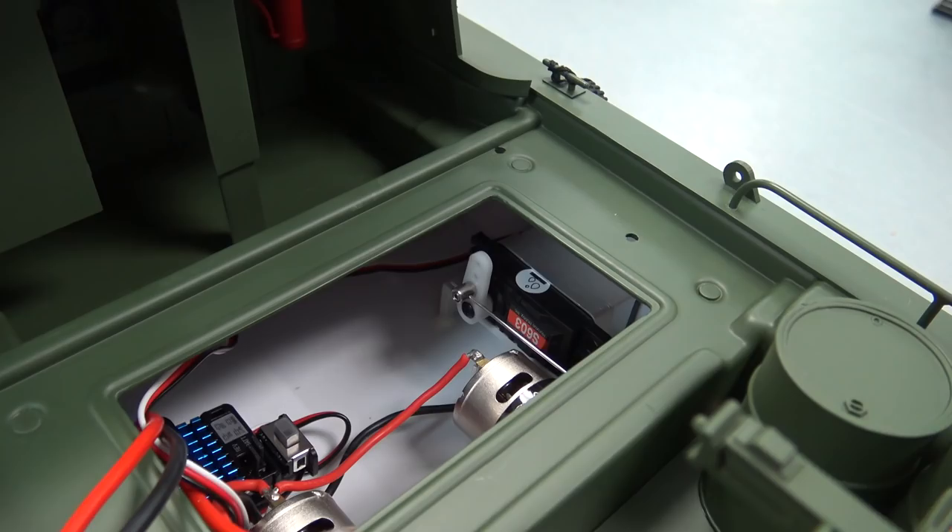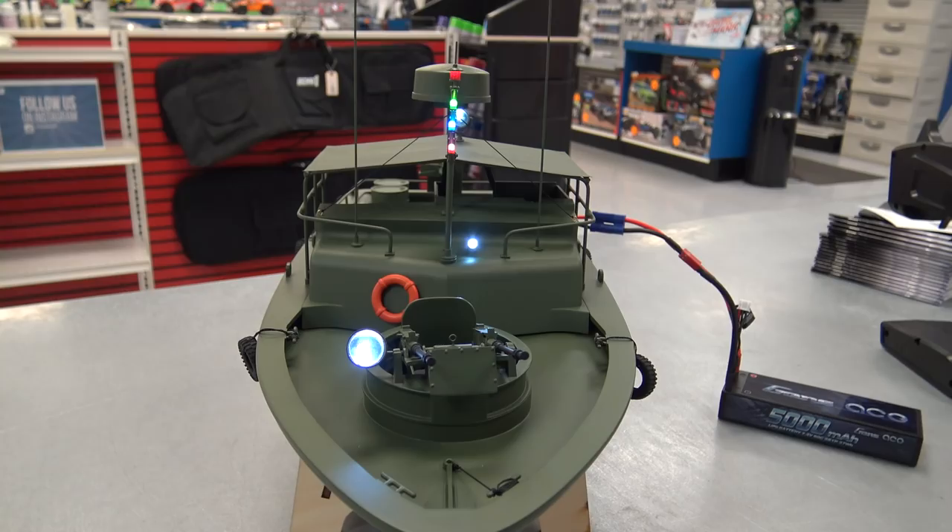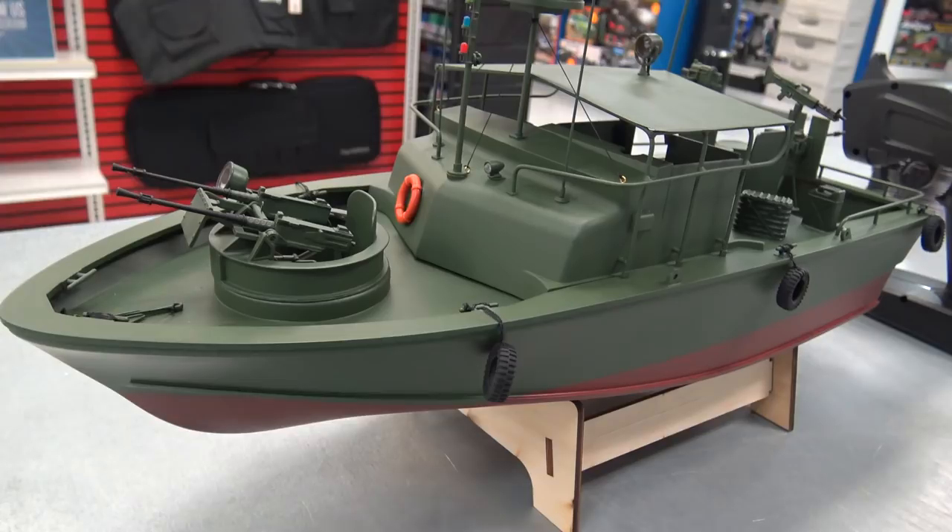This is actually my buddy Jason's boat — he's been kind enough to let me talk about it, film it. We're actually going to take it over to the pond right now and run it, so I'm really excited. Let's go out and see what this thing can do.